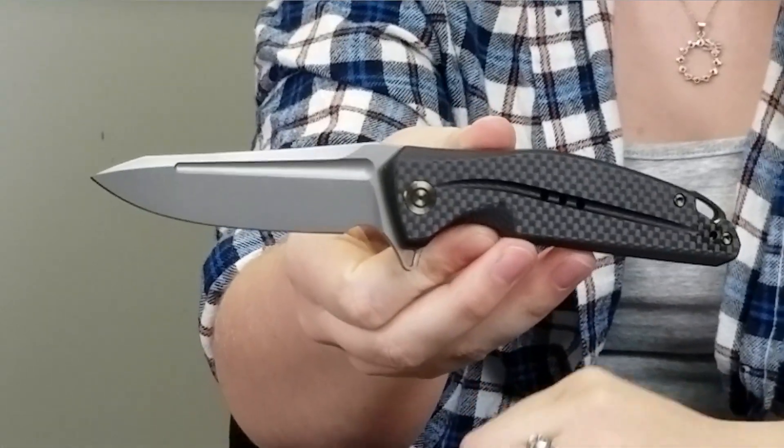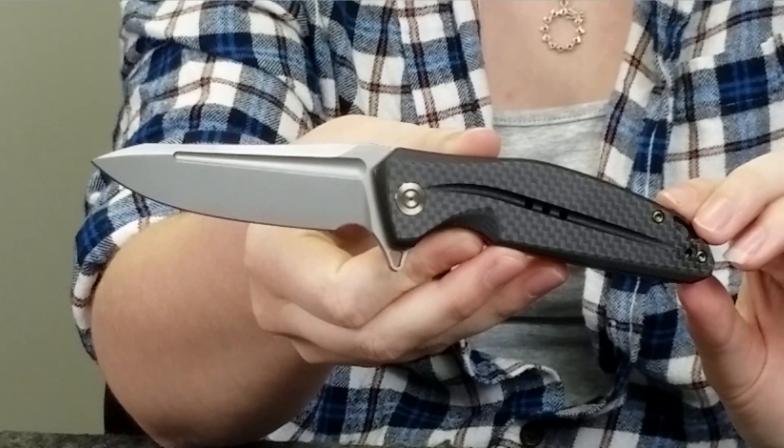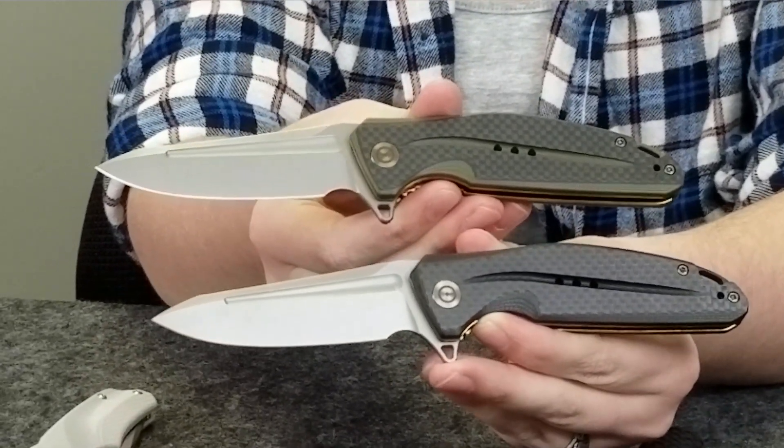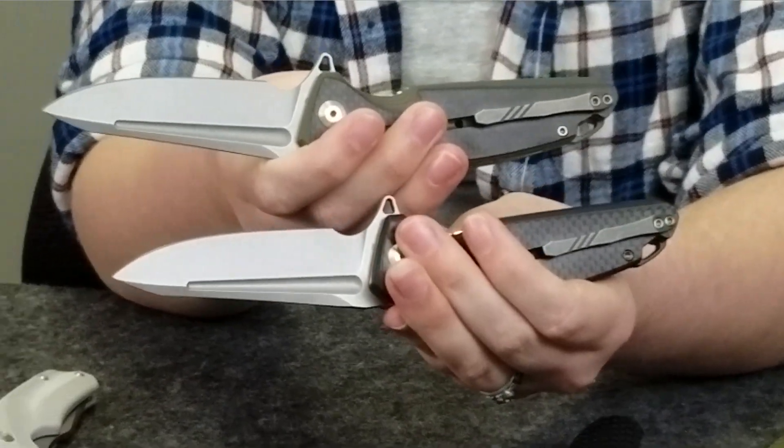The next knife we have is the Tatera liner lock. This knife is also made by Civivi. It comes in two different colors as well. This one has a D2 steel stonewashed finished blade. The handles are black G10 with carbon fiber overlay, whereas this one is OD green G10 with carbon fiber overlay. These knives are about eight inches overall, the blades are three and a quarter, both have gold liners, a flipper stud, and a lanyard hole.